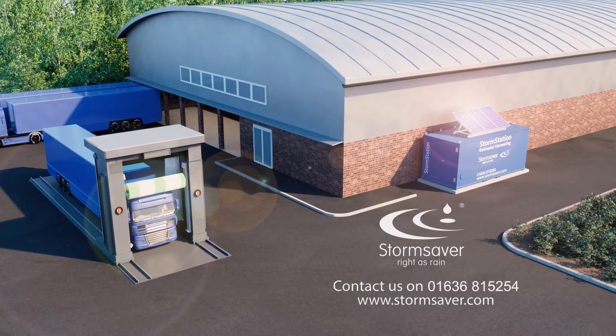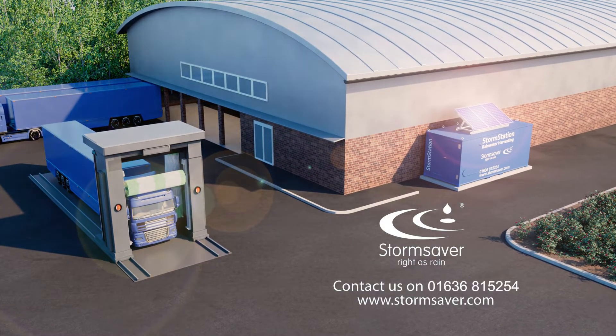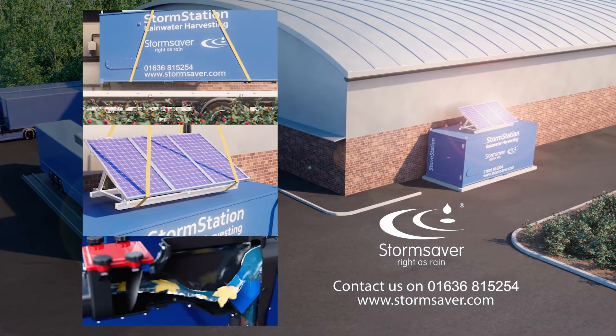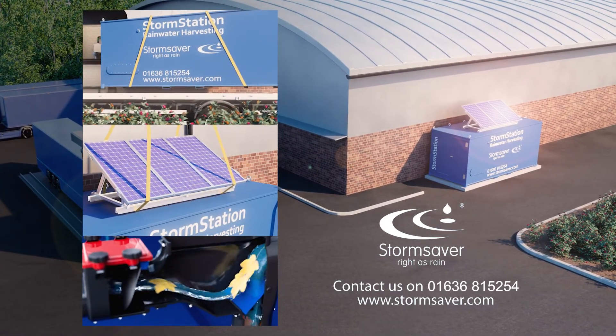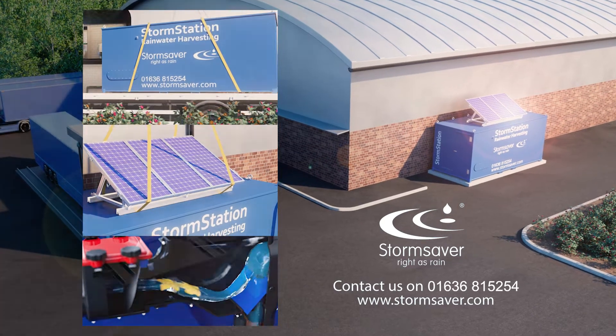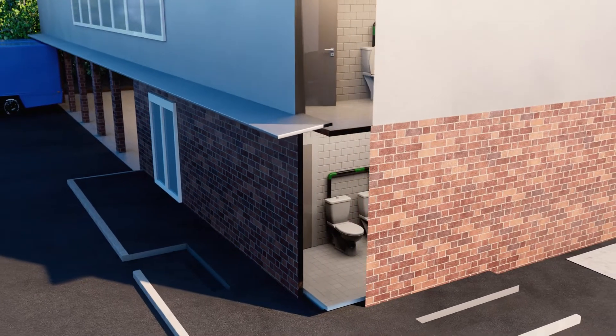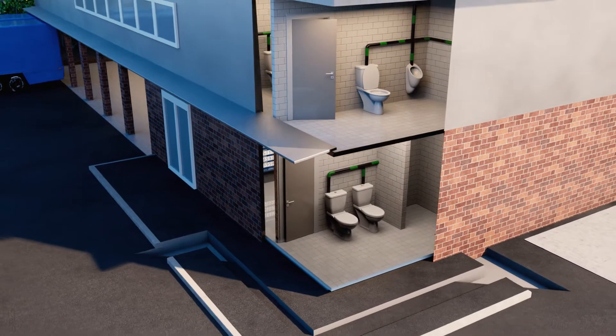The StormStation is a self-contained carbon-neutral rainwater harvesting system designed simply for plug-and-play installation. The StormStation combines tank, filters, pumps and controls all in one unit, saving our clients water, money and carbon, all contributing towards your sustainable goals.